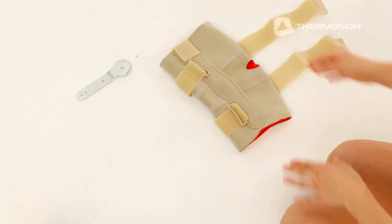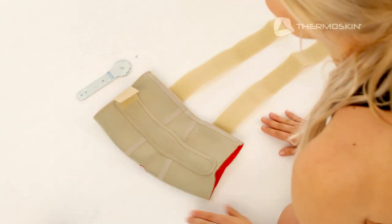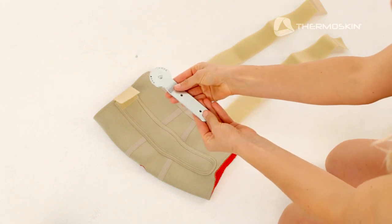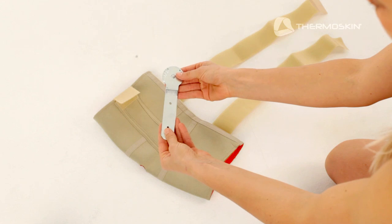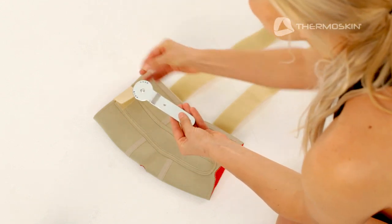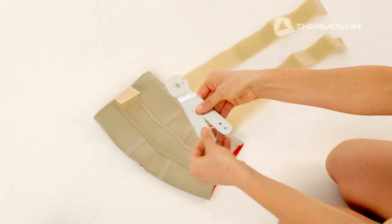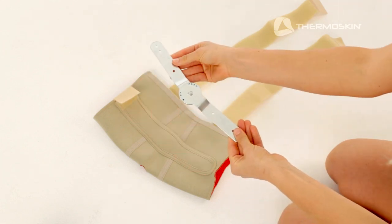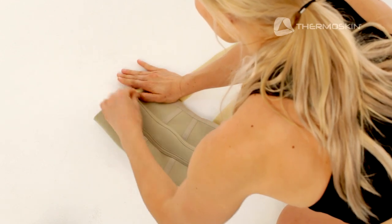To fit the knee brace, undo all the fastener straps ready to insert the hinges you have chosen to purchase. For the purpose of this video, we will use the Range of Motion Hinge. Range of Motion Hinges need to be set to the required degree of movement before inserting them into the brace — either 0, 15, 30, or 45 degrees. To do this, simply position the removable pin in the required degree of movement. Set both the right and left hinges to the same degree and insert them into the side pockets of the brace, securing the short fastener straps at the top to keep them in place.